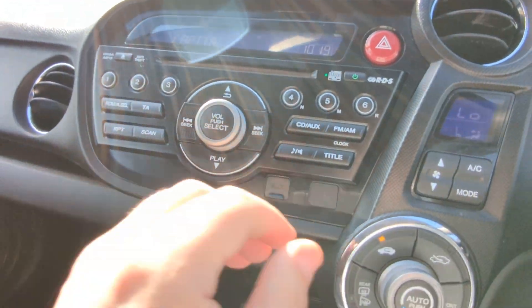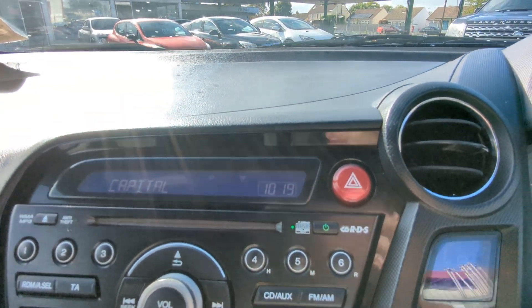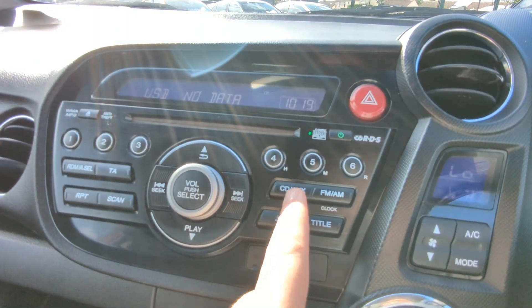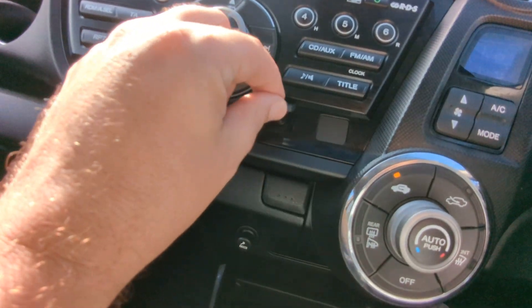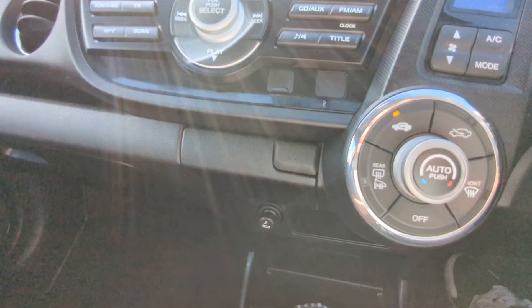There's your radio — that's got FM and AM, no DAB. CD is a single slot there. And there's the auxiliary and USB. The auxiliary point is just there just underneath the radio, and the USB is in the armrest — we'll get to that in just a second.